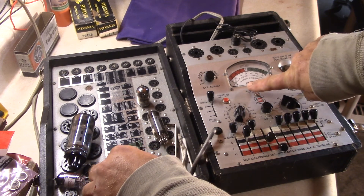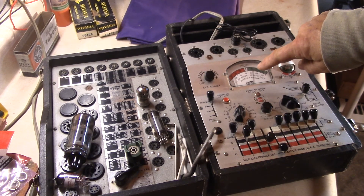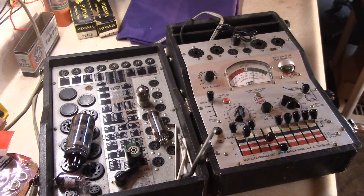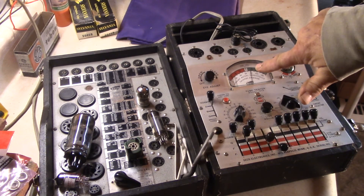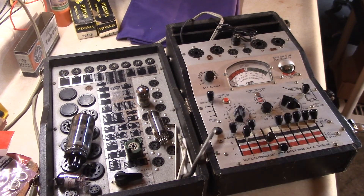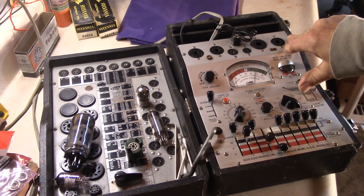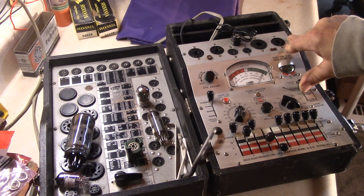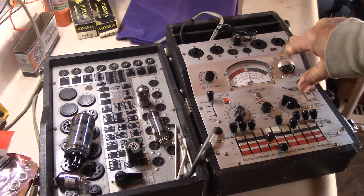For the 12AX7, watch the needle move — it tests roughly 87 to 88 on the first triode for dynamic mutual conductance. For the second triode, you push this down and it tests 80. Then going over to the emissions test, it reads about 118 on the first triode.